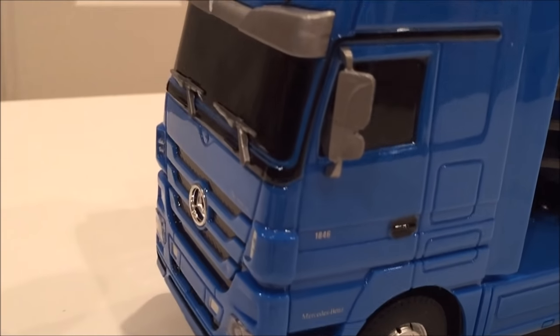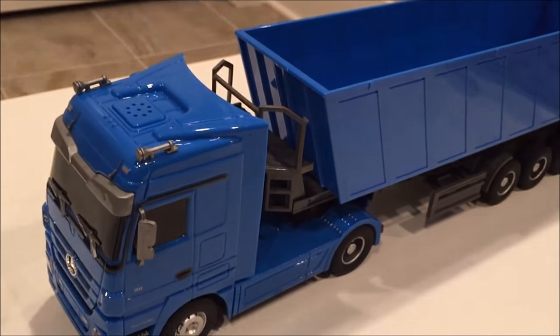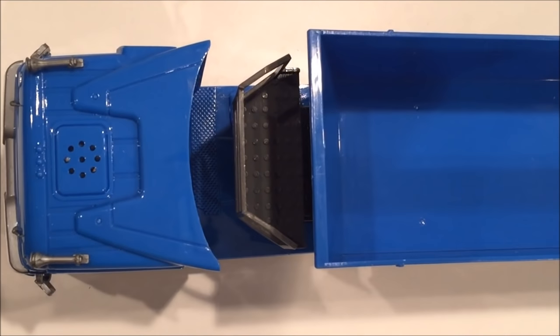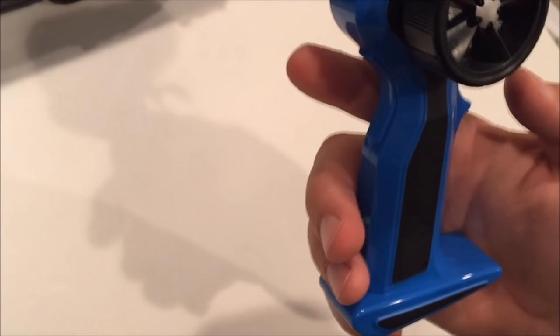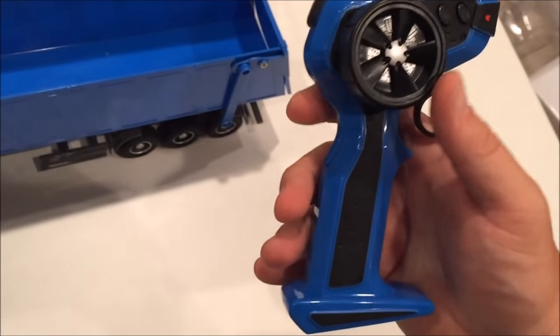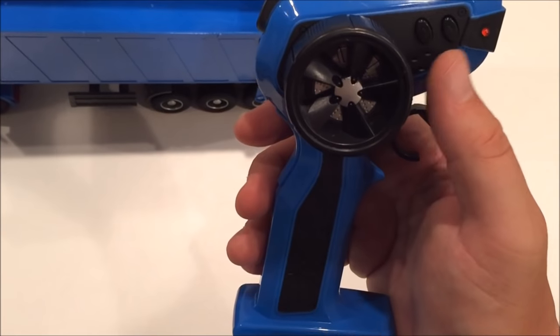You can get this at rcmoment.com. The length of this truck measures in at 17 inches long, five inches tall, and three inches wide. The functionality you have on the remote control: with the trigger you have the ability to go left or right, and then forward and back.